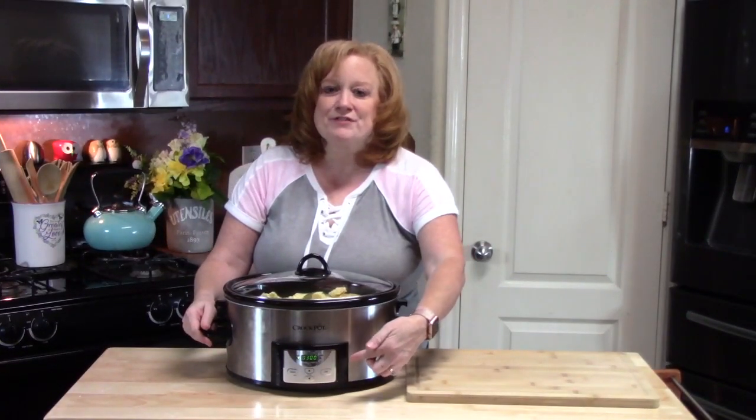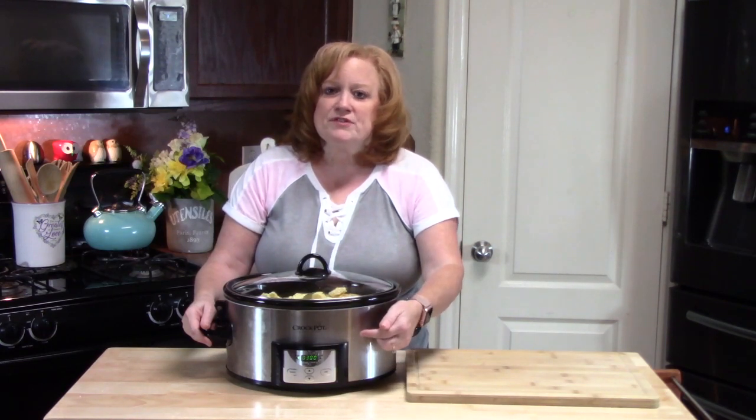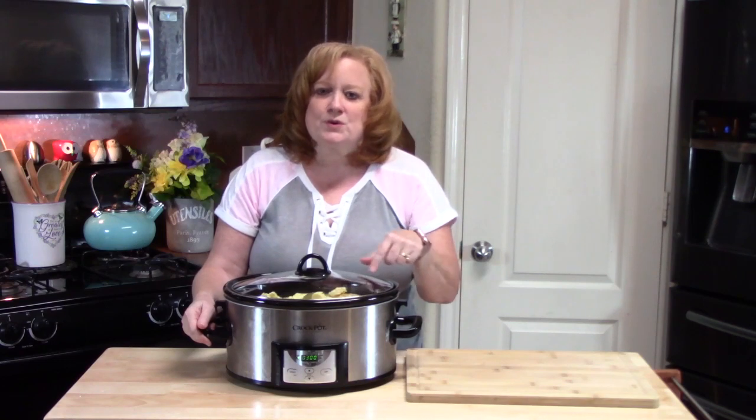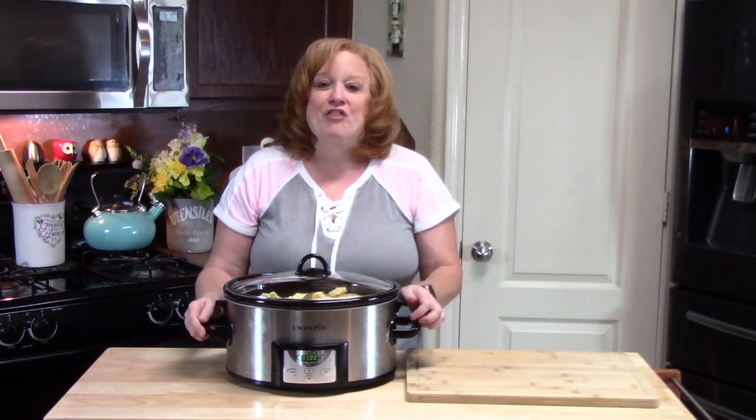I've got my timer set for three hours and it's on high. You can do this on low if you'd like, for about five hours. Just check the tenderness of the corn and where you want it to be. I'll be back in three hours.